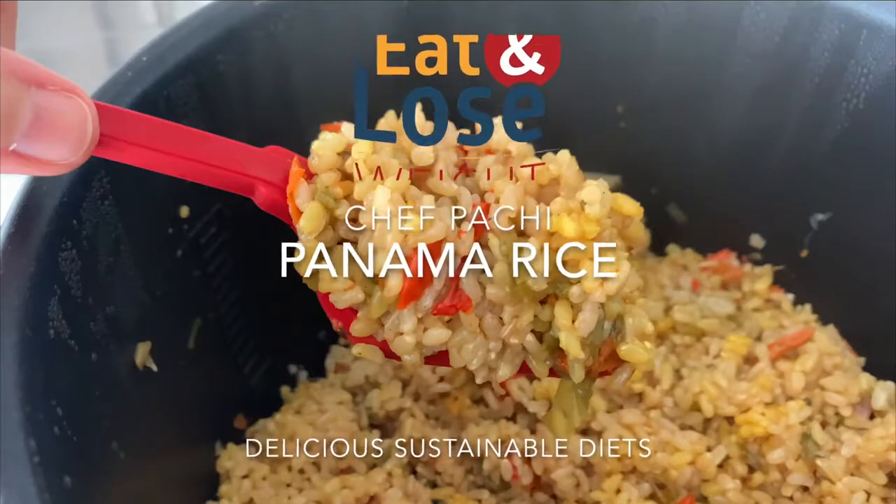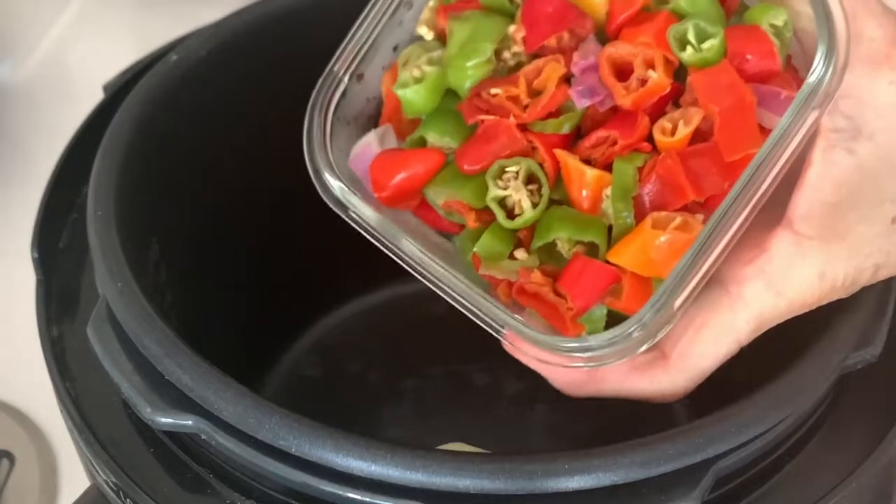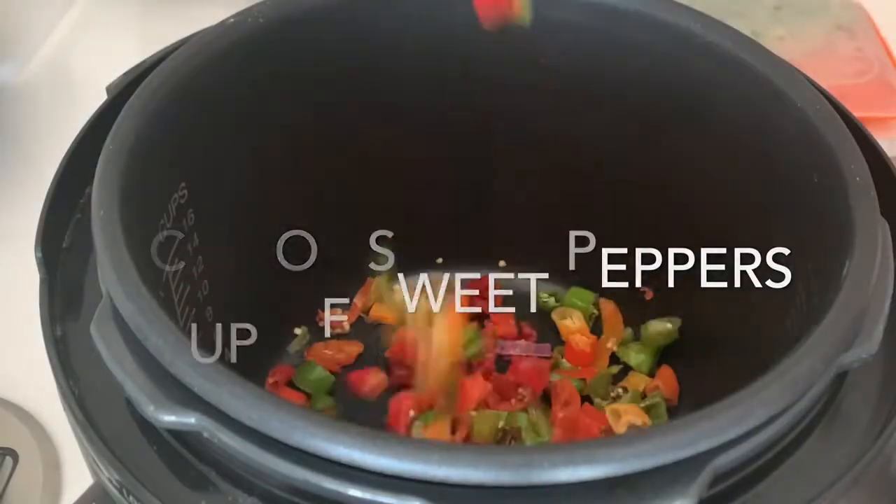Panama Rice — a rice made with some of our favorite ingredients, made in seconds with Chef Pachi's hack of freezing our seasonings.